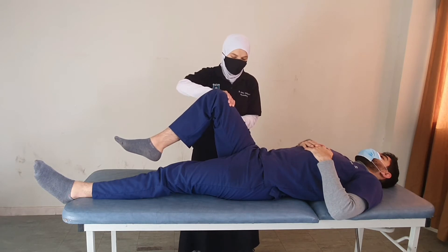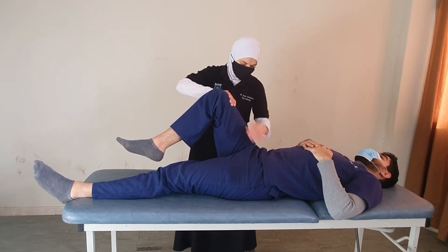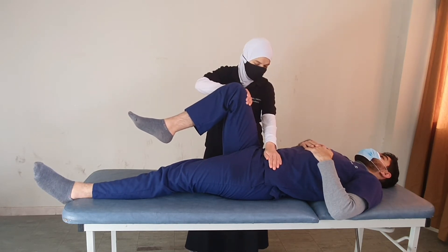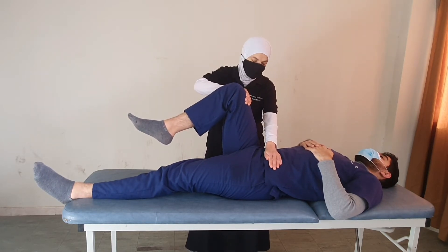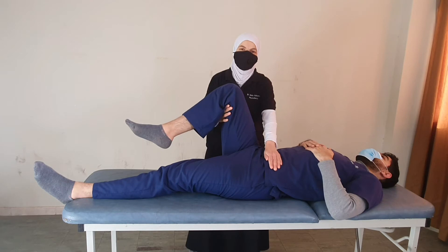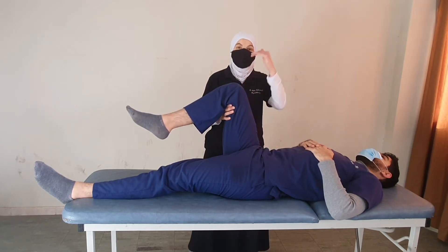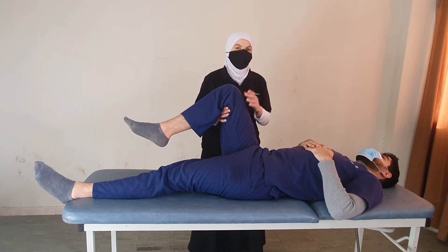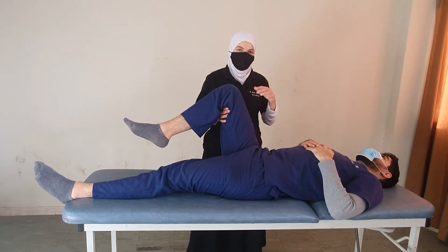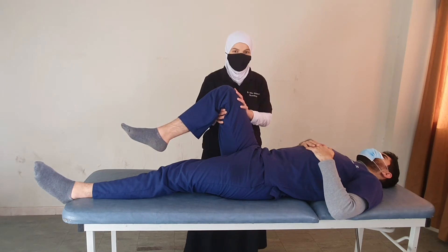From this position, the patient is asked to bring the knee towards the chest. The therapist resists the movement. If the maximum the patient can do is moderate resistance, this is grade 4. If they can overcome maximum resistance, it is grade 5. We avoid prolonged contraction throughout.